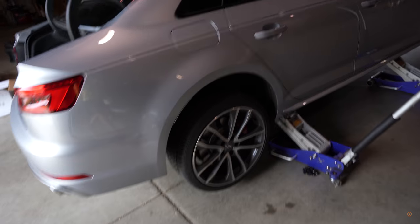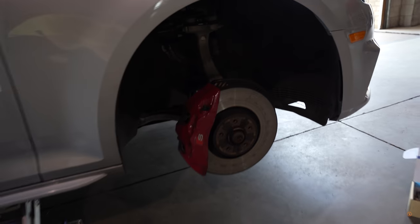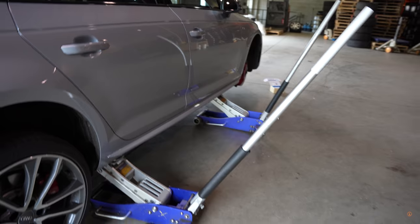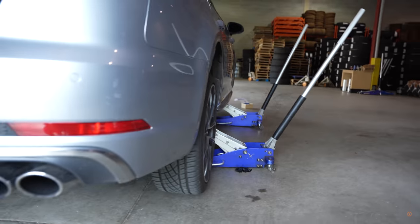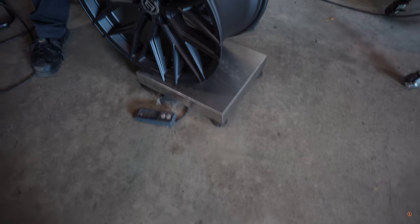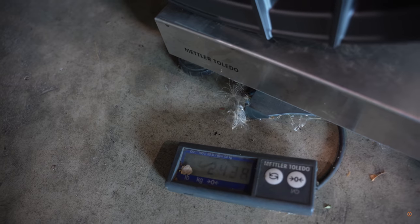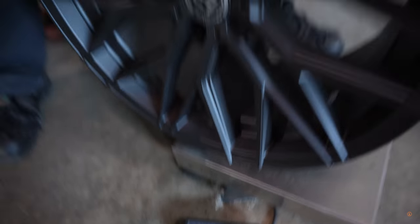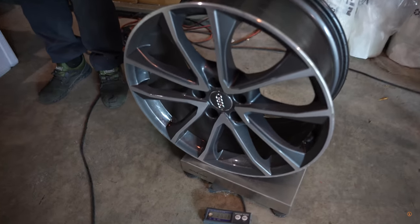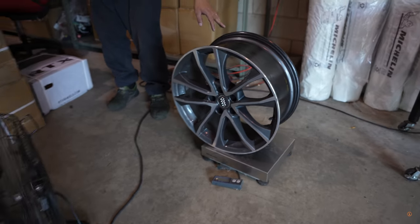Alright guys, we're here at the shop. Car is lifted, wheels are coming off — oh, this is gonna be so good. This is just the side profile here, as you guys can see, just to get an idea of before and after. The new wheel comes in at 24.1 — let's say 24 pounds. Nice. And here is the OEM wheel, about 28.5 to 29 pounds. That is heavy — what a difference.